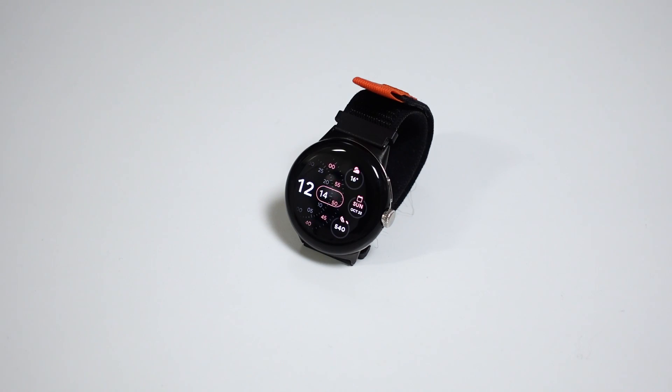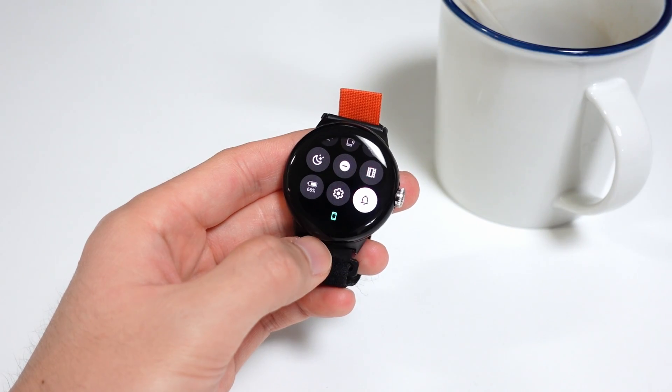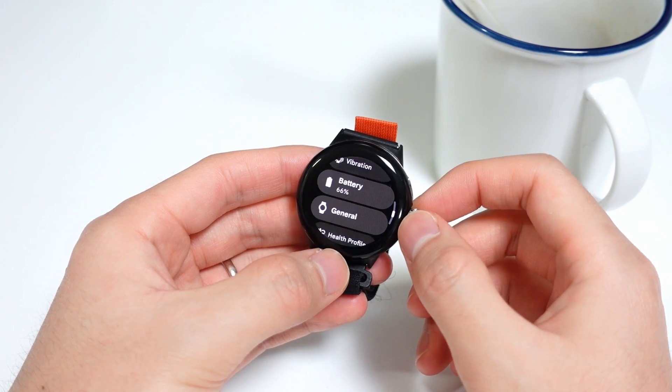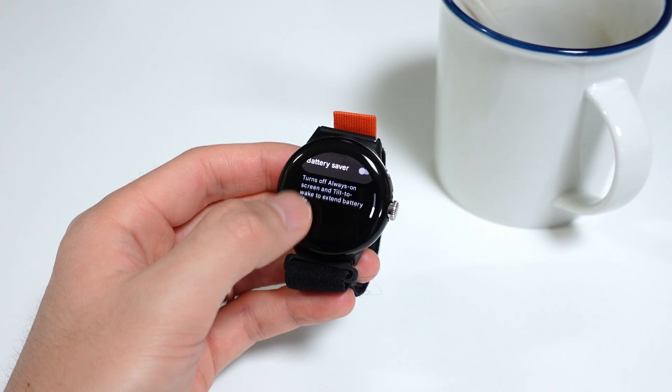Probably the most important changes coming with Wear OS 4 are all the under-the-hood fixes, including software bugs, performance, and battery life improvements. These are things I'll have full thoughts on during my one-year review, but for now I think it's too early to say. I will say that I've already run into a couple of crashes in the settings, so it's not a perfect start, but we'll see how things go once I test it out some more.